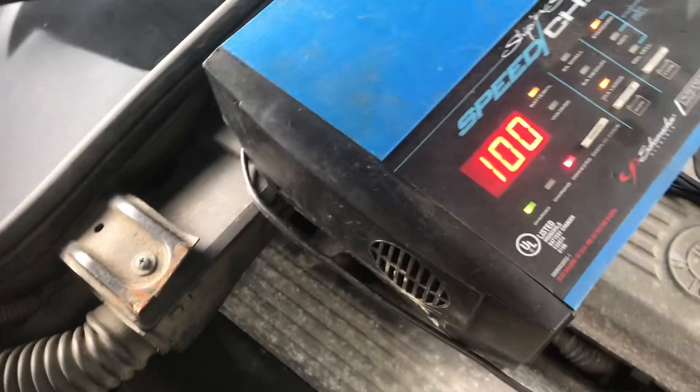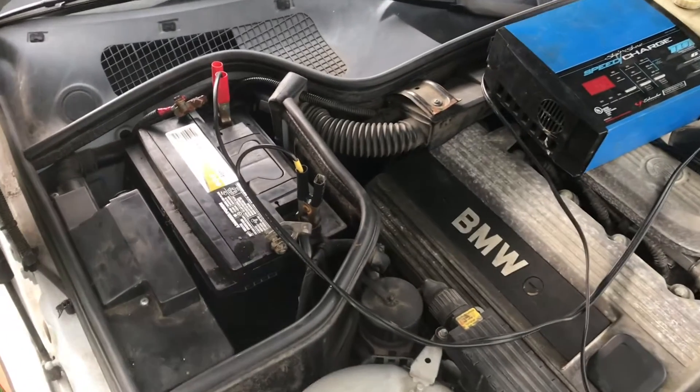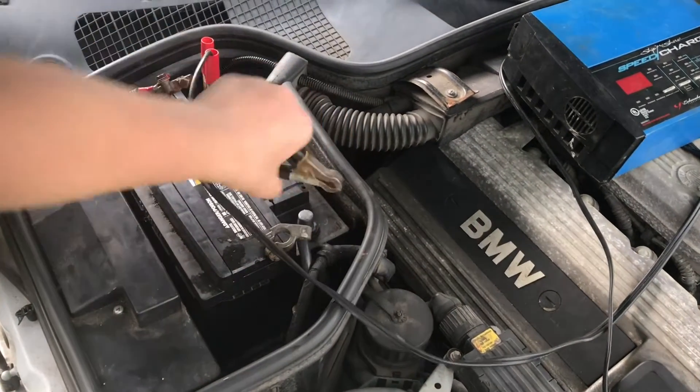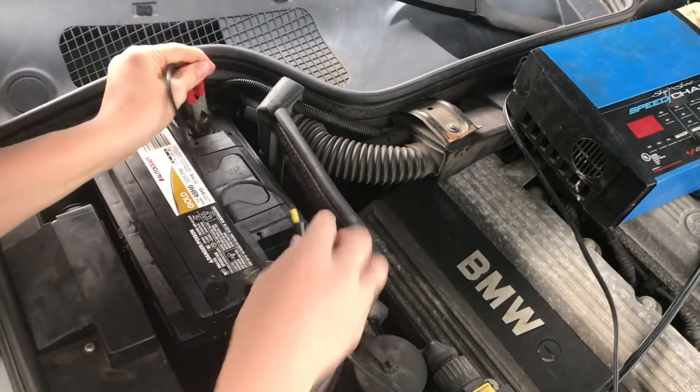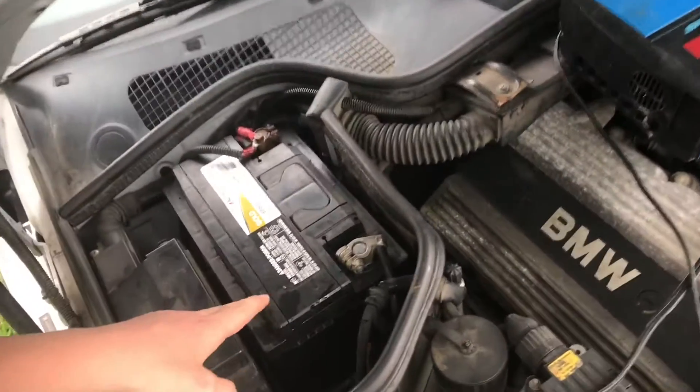Now that it has gone up to 100%, we can go ahead and turn this off and disconnect these from the battery.